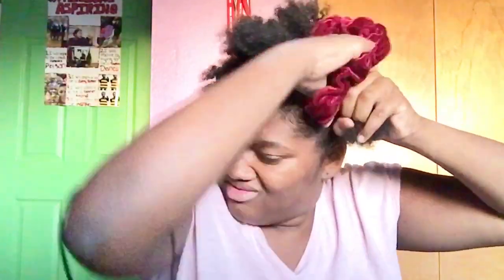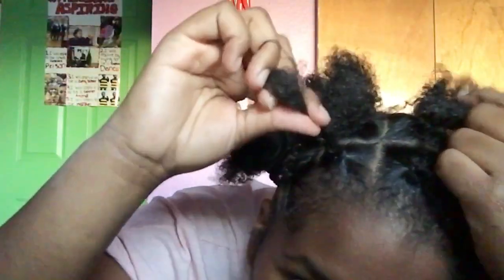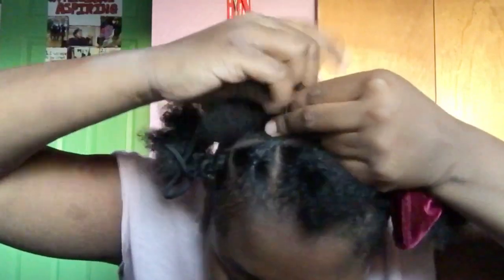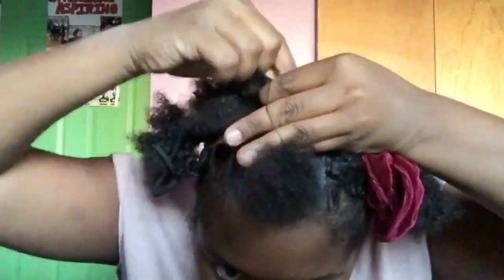Just gonna split it in half again and leave four little ponytails — two in the front, two in the back — and section the other part off so it's easy to see how to crisscross. It's kind of hard to explain, but you're going to take the diagonal ponytail from the other side and put them together in a ponytail, making an X. Take the opposite ponytail, connect it with the other one, and put a rubber band on it so you now have an X on top of your head.